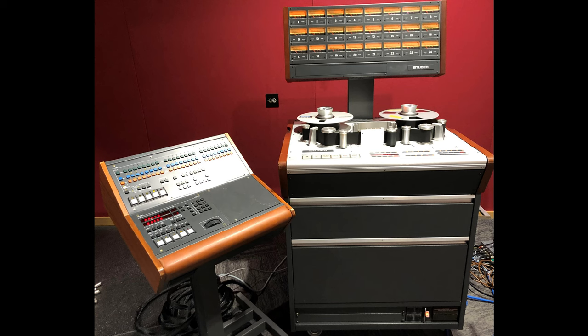The A827 borrowed heavily from the A820 using a near identical transport, although the heads were 318 types, an improvement over the 317s used before. Most cost savings were made in two areas: simplified audio electronics and a removal of noise reduction, and also some control features found on the A820.